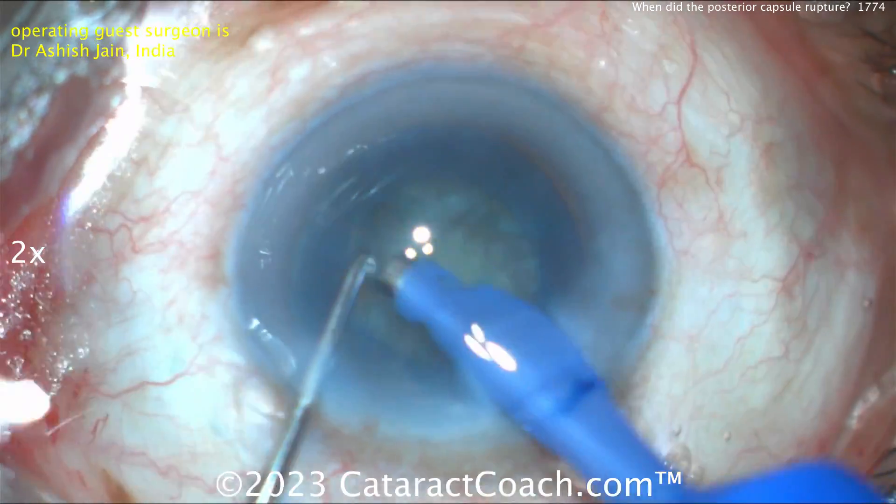We've sped the video up, but you want to do this vitrectomy on the slow side — do not rush it, it takes time. You can see the capsule coming back as you take that prolapsed vitreous out — whatever remnants are left of the posterior capsule come back into the central part. When you do this, be very cautious not to damage the anterior capsule rim — you need that because we want to get that optic capture done.